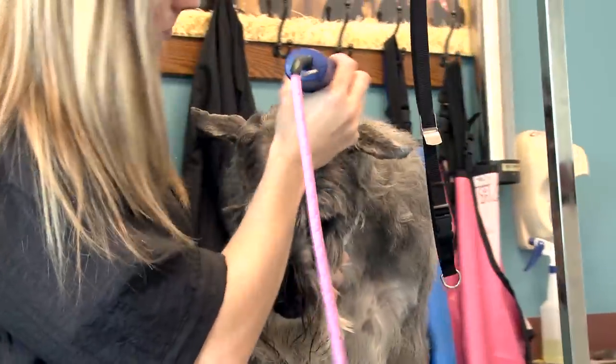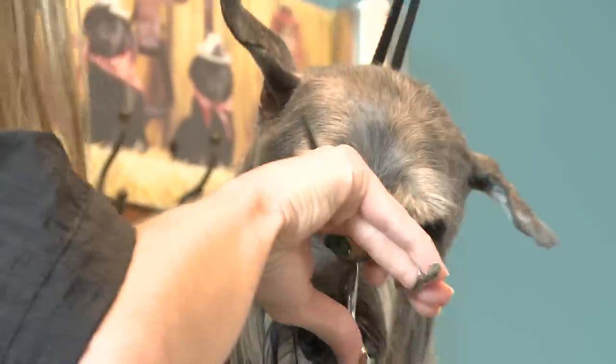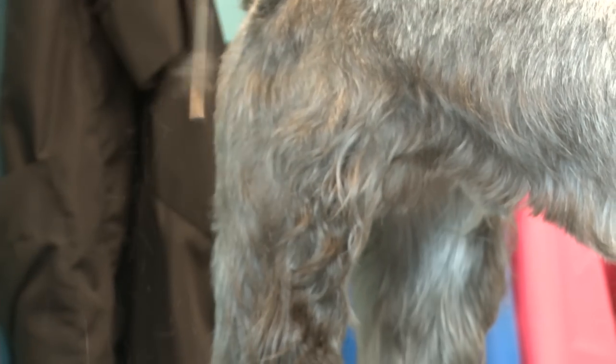Do detail work on the face — shaving the throat, the ears, making the eyebrows. And scissoring the legs. And then he'll be done.